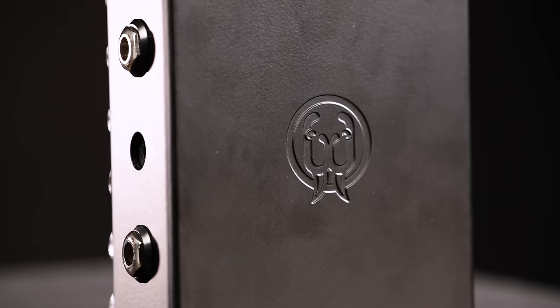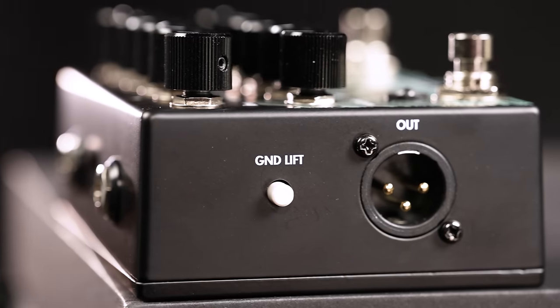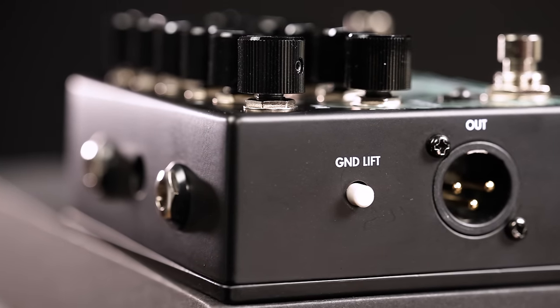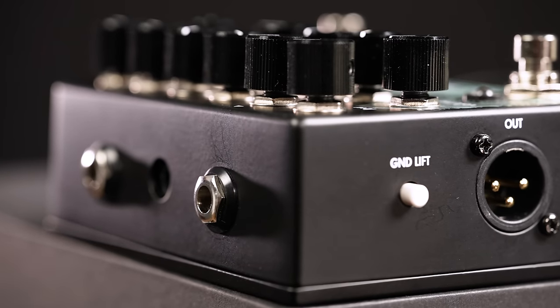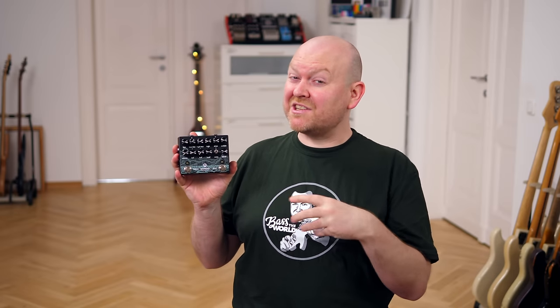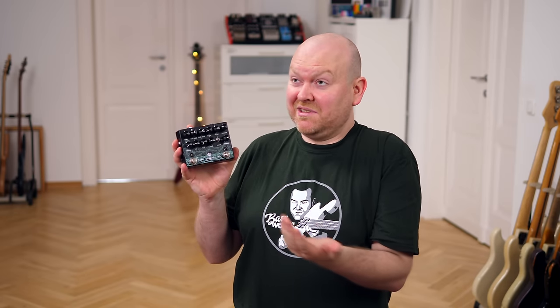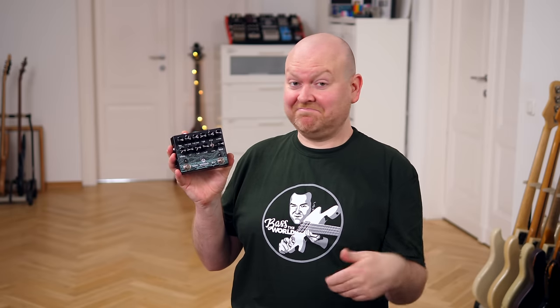Usually I'm not a huge fan of preamp-distortion combo pedals that separate these units from each other. You will end up using the EQ to make the distortion sound good, which in most cases doesn't translate to a useful clean sound when the drive is disengaged. Here, however, it seems to actually work. I can dial in a nice drive sound and as I switch it off, I'm still liking what I'm hearing. So — good.